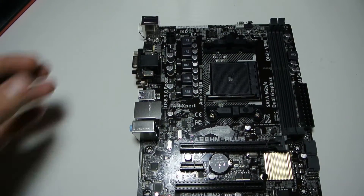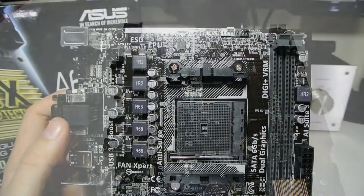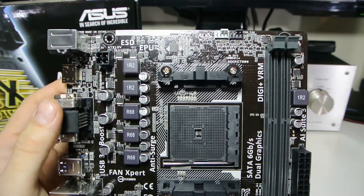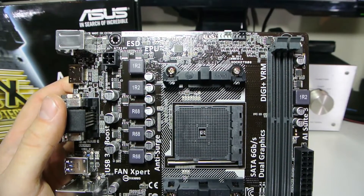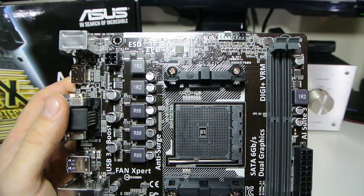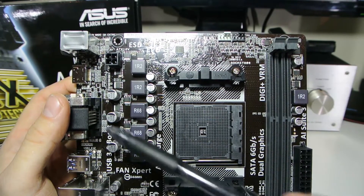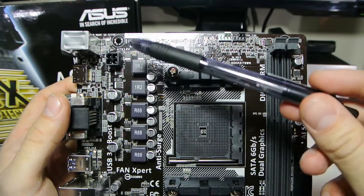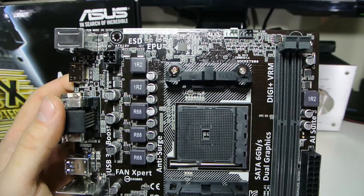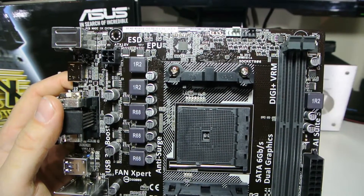Looking at the top half of the board: we have the 4-pin ATX 12V connector — don't worry if you've got an 8-pin, you can still run that too. We have all the capacitors as well; ASUS is really good with their capacitors. It would be nice to see this in the Plus range with more gold or a heatsink. At the top we have the CPU fan and chassis fan connectors, so it only gives you two fan headers.